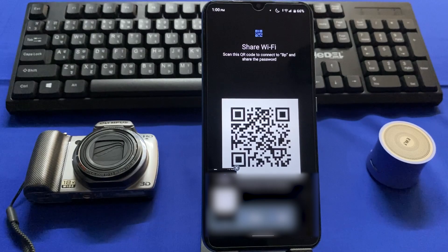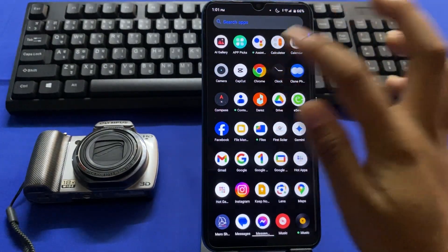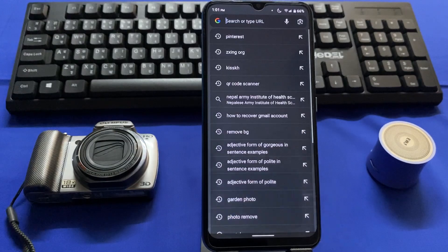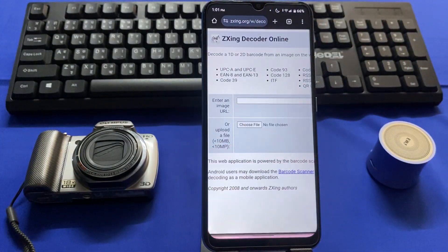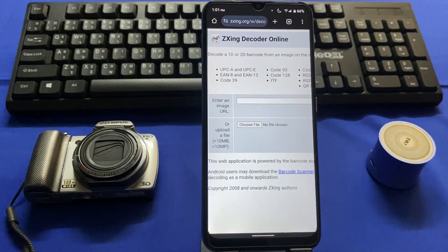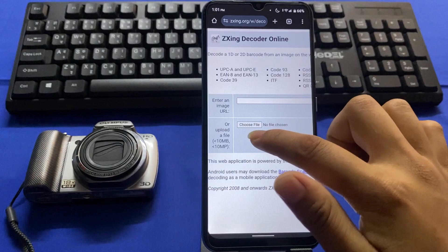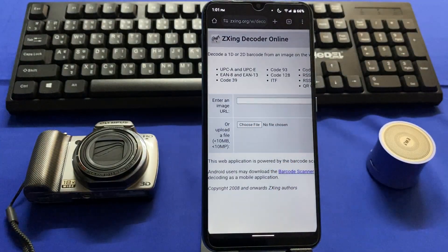Go to the Chrome browser and in the search box search for 'zxing decoder online.' This type of website will open directly. You can see 'Upload a file' or 'Choose a file' — tap on Choose File and upload the screenshot you have recently taken of that QR code.